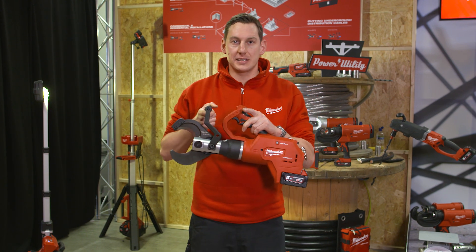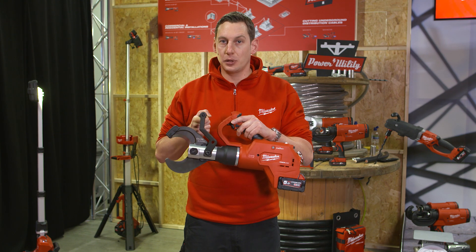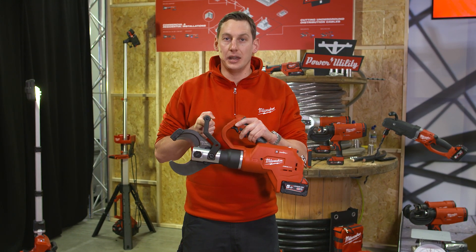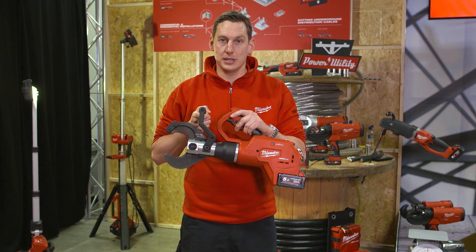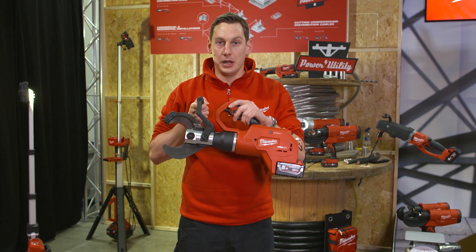This tool provides a safe solution to cut power lines for electricians. There's always a high potential risk that there is still some voltage on the cable. And if you cut cables at that power, it's going to be really dangerous. So this is a very safe and smart solution to work and to cut cable.